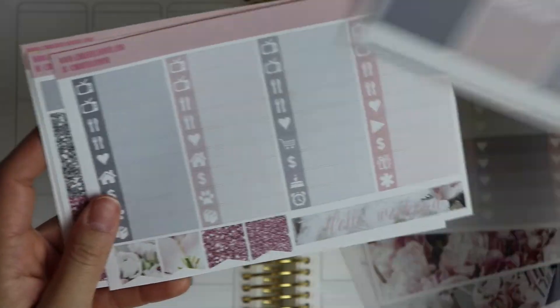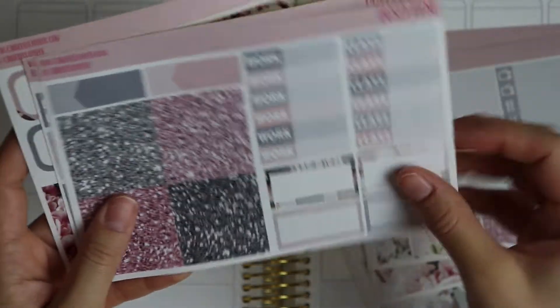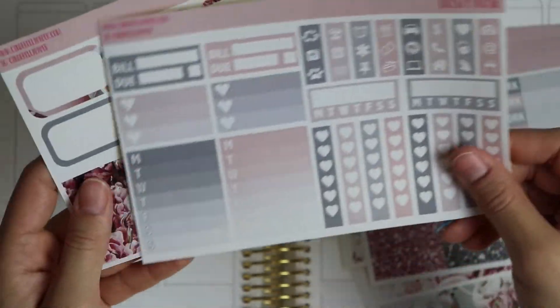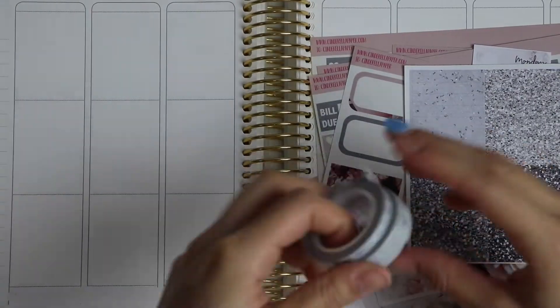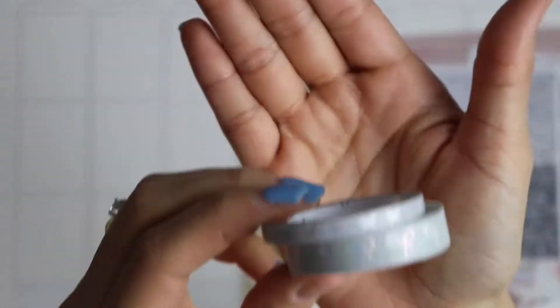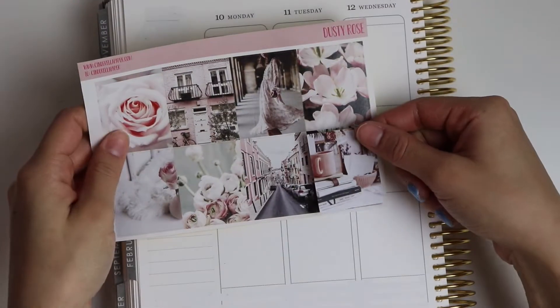I end up bringing in a couple of other pieces into this kit, just because I didn't like the headers that came with the kit, so I decided to bring in a couple other headers, as well as some washi tape from Simply Gilded. So let's go ahead and start laying down our full boxes.